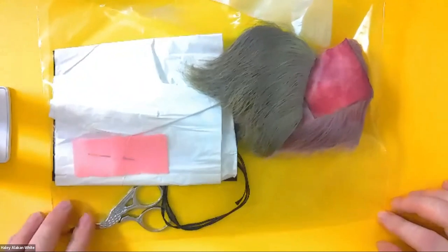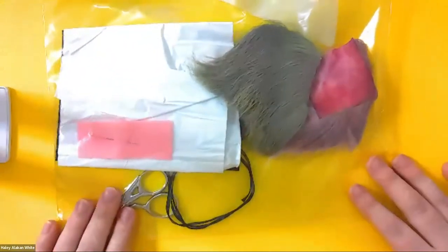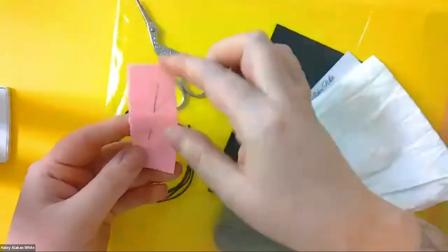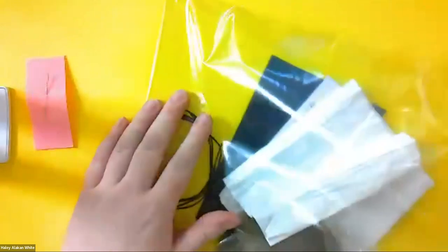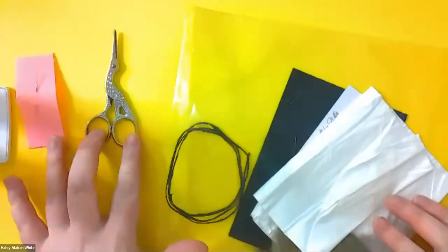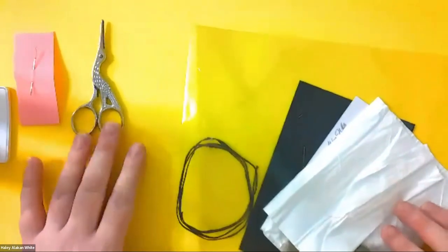All right everybody, you can take a look at the screen. You guys should have a ziploc bag, and inside your ziploc bag you will have a piece of belt with a needle on there — be careful, the needle is sharp. You will have a pair of scissors; some will look like this, some will look very fancy, or some will look small and gold.